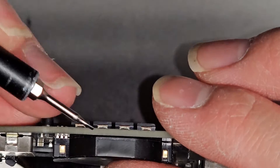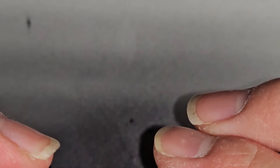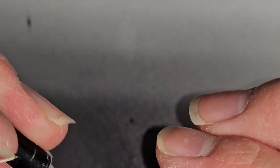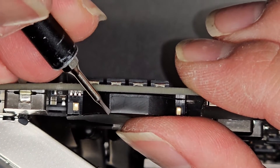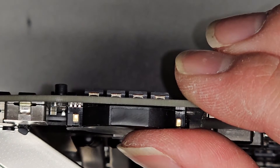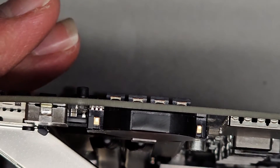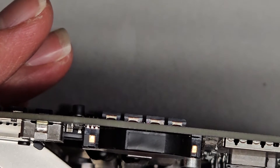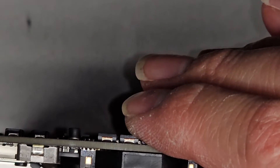First we're going to try and peel up an edge here. It's really tough. You can try and start closer towards the top because when it's folded, it creates that little gap — but that's a super small gap. So I'm going to grab an acupuncture needle because those are super thin and tiny. We should be able to get under it that way.